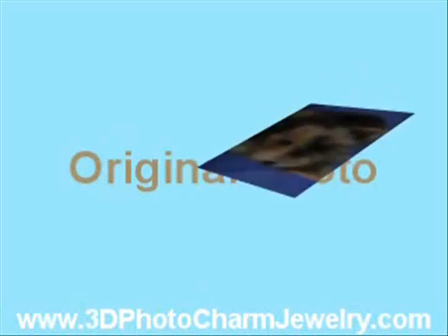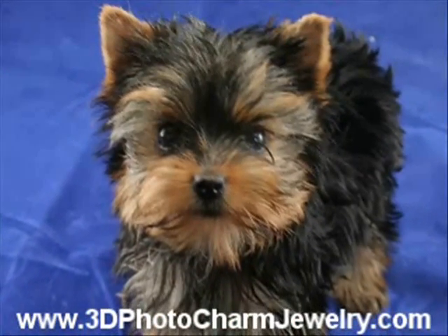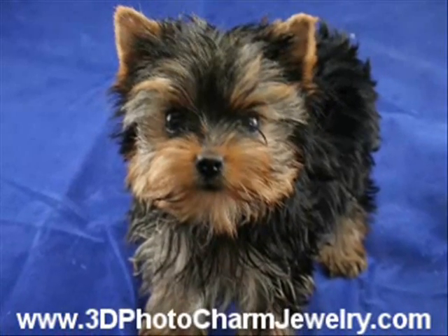The first step in making your 3D custom photo charm is submitting your original photo, which you can upload, email, or send using standard mail.